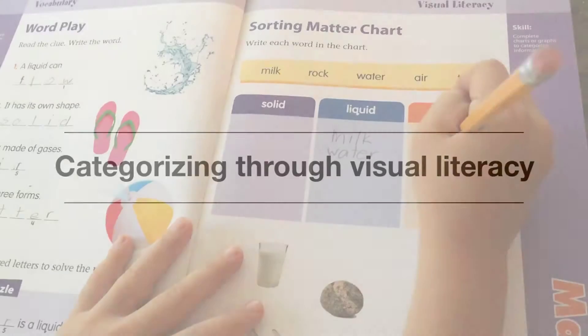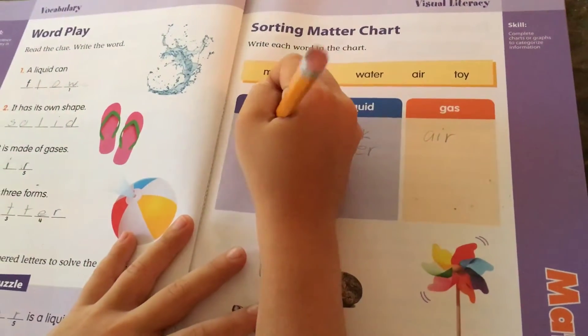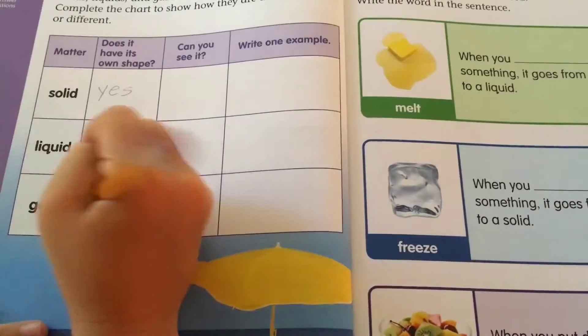Second, your child will practice categorizing through visual literacy by writing words and a sorting chart. Third, your child will complete a chart. This helps your child show what they've learned from this unit.